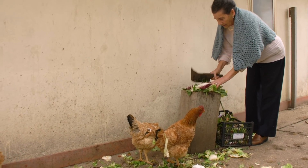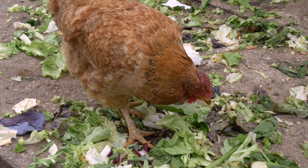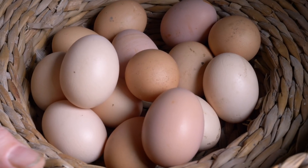Plenty of chopped up greenery helped to make her hen's egg yolks orange. These will be used for her pasta.